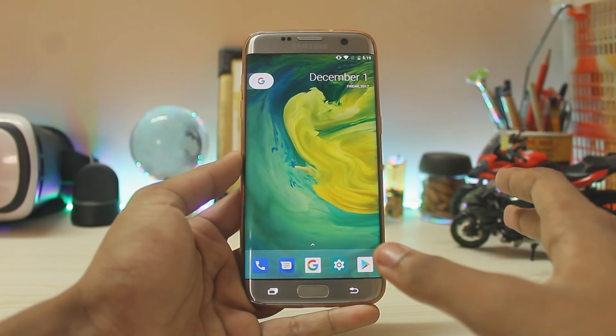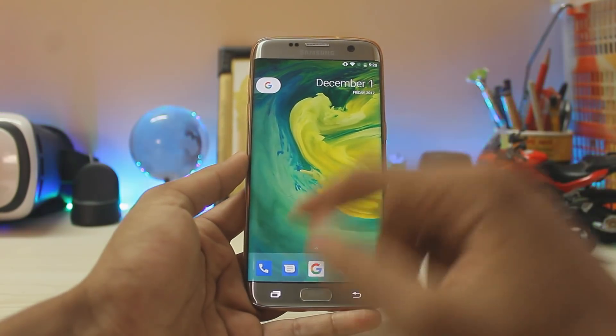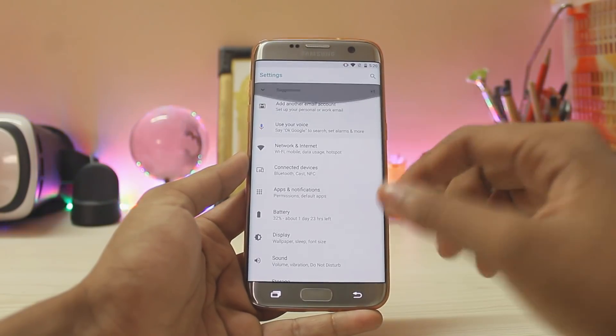For those asking about VoLTE, you can always use the Jio 4G Voice app for that — it's free. You can tap any kind of app and it opens instantaneously. You can tap Settings and it just opens up right away.